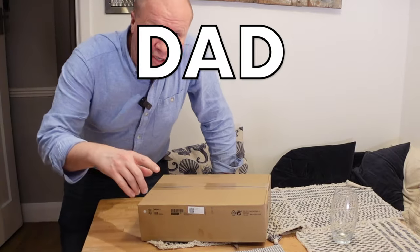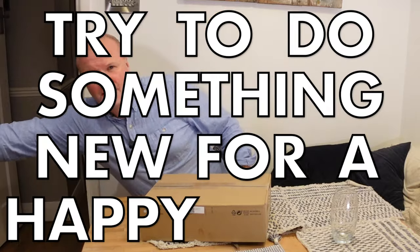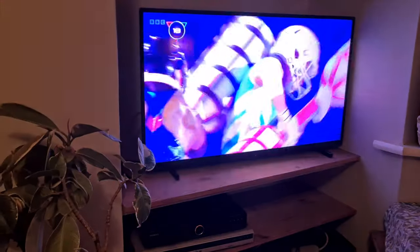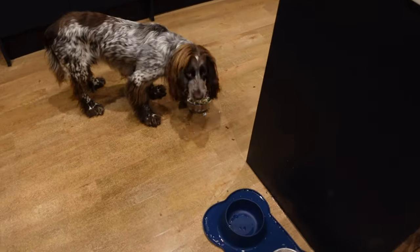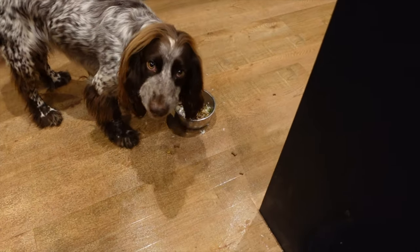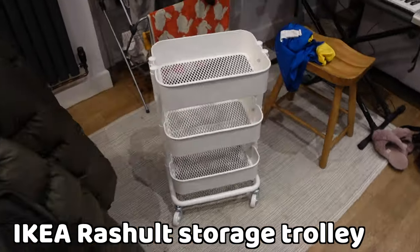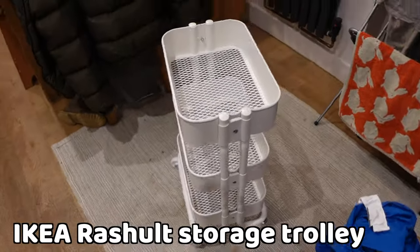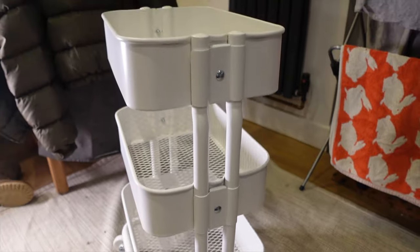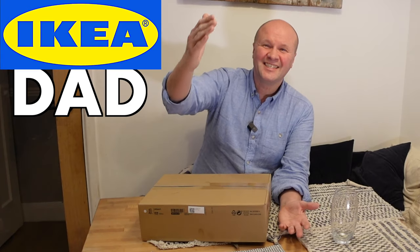Hello, welcome back to the channel. I've not done one of these in a long time - one of my IKEA dad videos. Let's close the door because my wife and daughter are watching Gladiators next door and I've got Casper just making a mess, and you can probably hear him chomping in the background. Today we're opening the Rasholt - I don't know what you call it - it's a trolley of trays, a storage trolley. It's for my daughter and it's from IKEA, so that makes this an IKEA dad video.